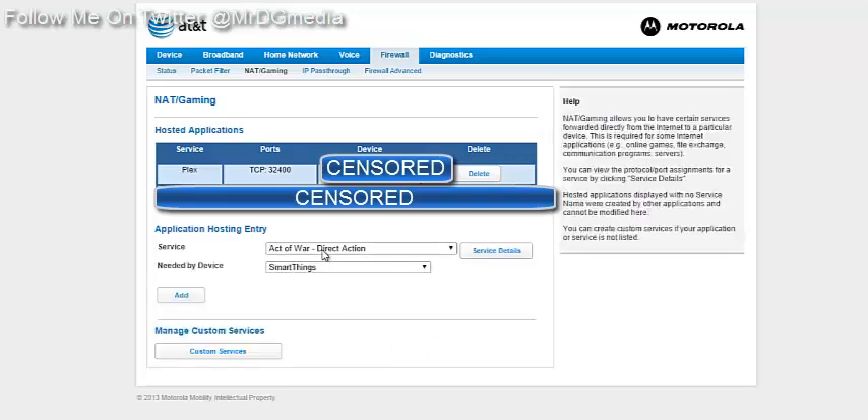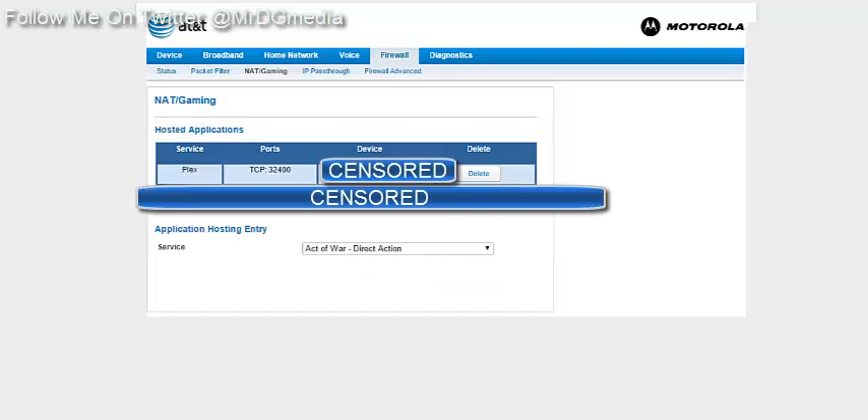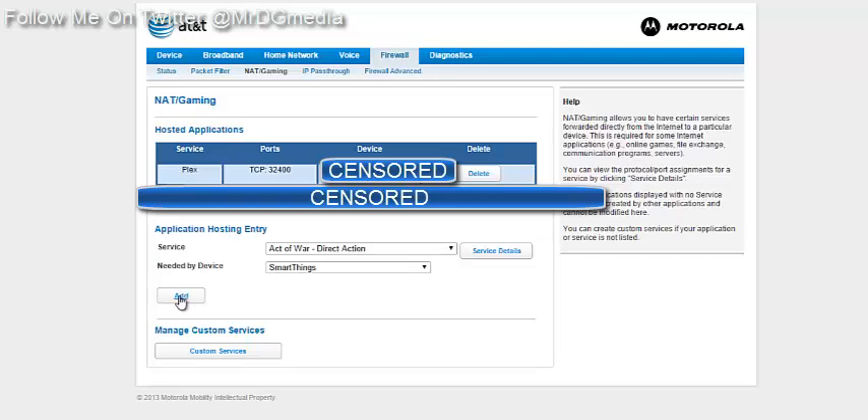Return to Gaming. It should now show your service — mine says Plex. Then under Needed by Device, find your PC name — for example, something like 'living room desktop' — select it. The service is whatever you just named it. Then click Add, which adds the Plex service under Hosted Applications.